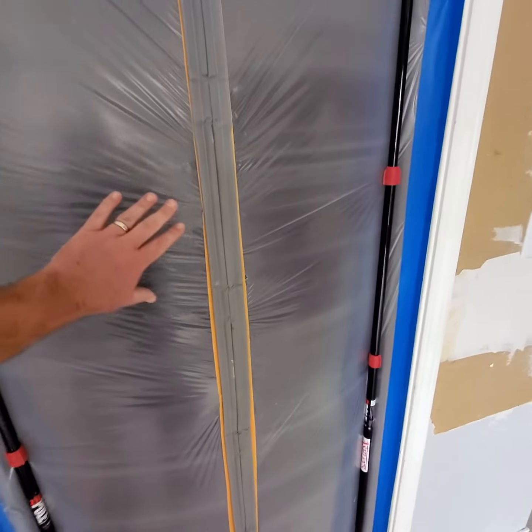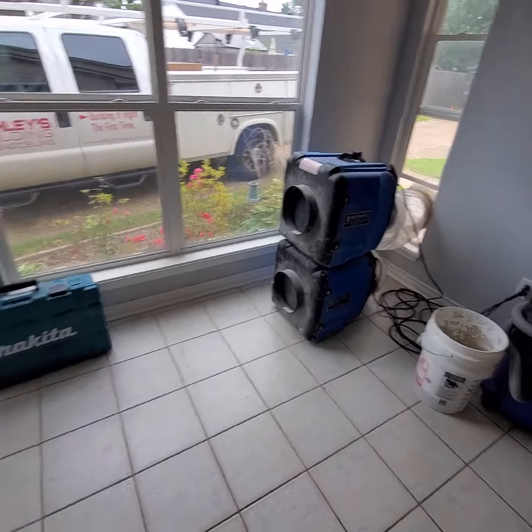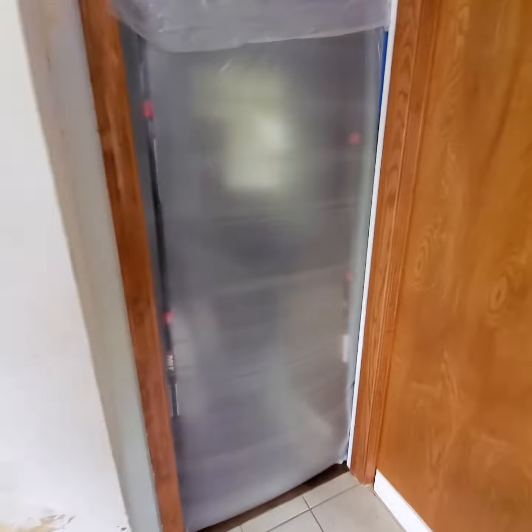Right now the plastic is being pulled inside to the inside of our workspace because we have the scrubbers going. So we have everything sealed off good and tight.